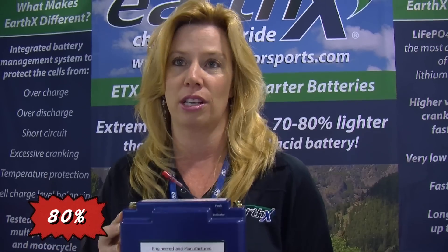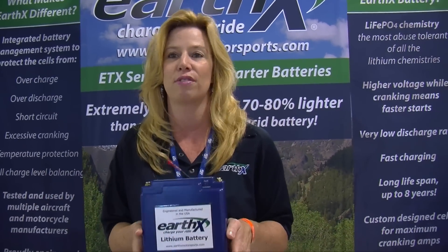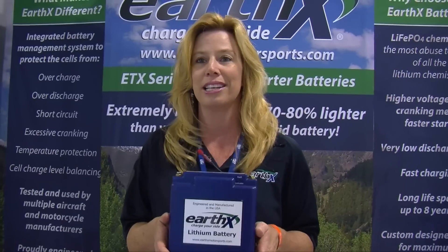One of the biggest reasons why our aircraft market really likes these batteries is the weight. This reduces 80% of the weight from a lead acid battery. It's hard to explain but this is only 3.9 pounds. This replaces one that is 15.4 pounds. It will instantly take off over 11 pounds from your plane by one part.